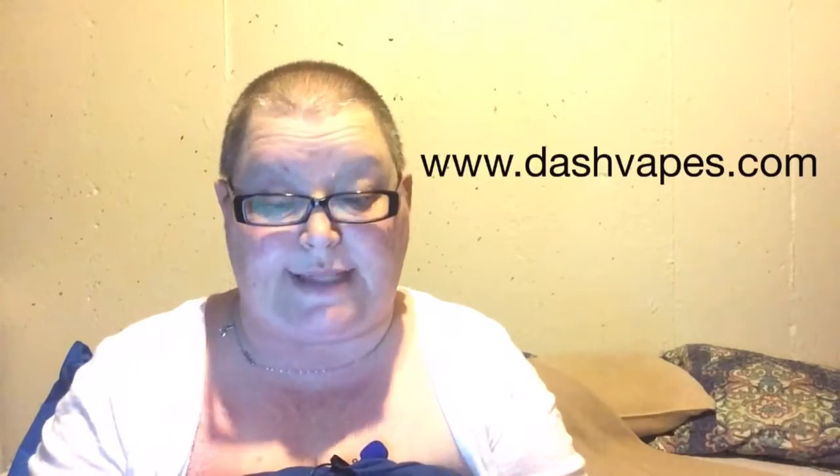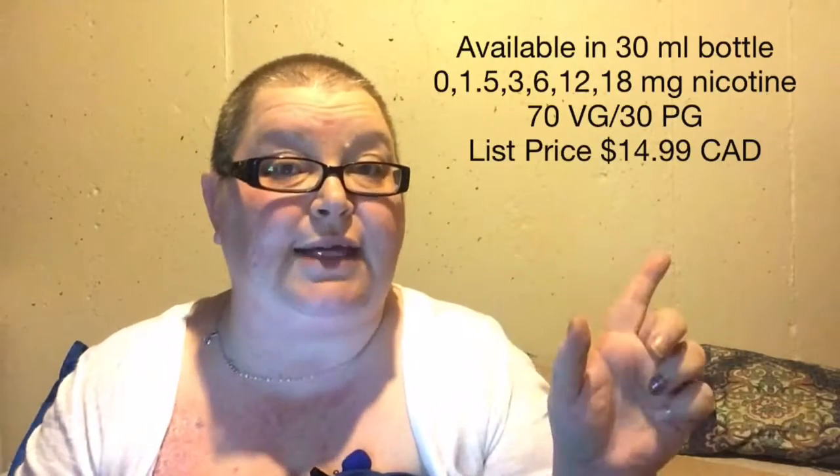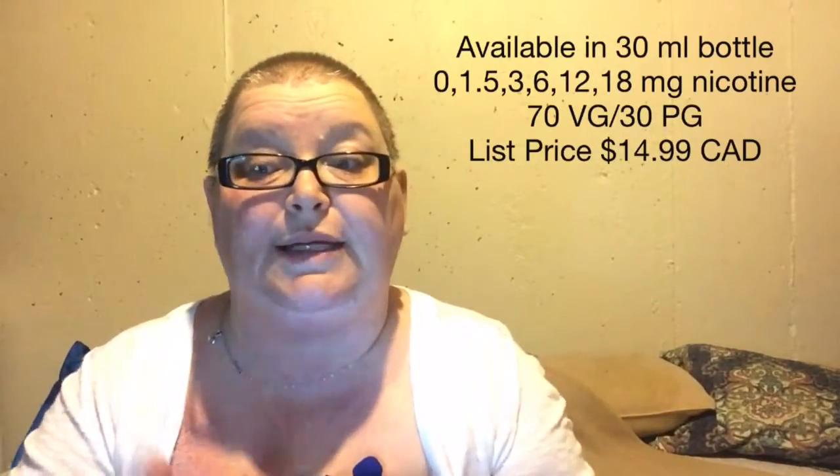I went on to DashVapes.com — this is a Canadian website. I will provide an American website in the description box below where you can find this if you're in the States. Here in Canada you can get it at DashVapes.com. It is available in a 30ml bottle for $14.99 Canadian, so it's a pretty good price — an awesome price for 30ml. You can get it in 0, 1.5, 3, 6, 12, and 18mg nicotine. It is a 70VG/30PG. It is also available in its original glass bottle or you can get it in a unicorn bottle, which is excellent for people like me who have hand dexterity issues, as the unicorn bottles are usually much easier to open.